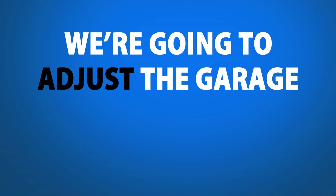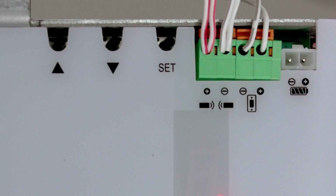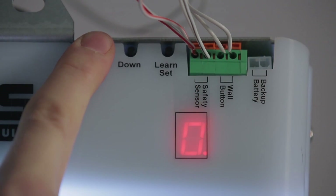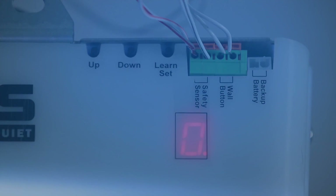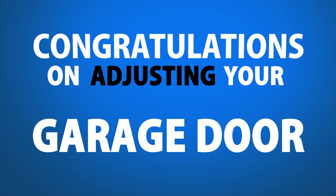Now we're going to adjust the garage door force. Step 1. Press and hold the learn button for 10 seconds until the LED displays the letter F. Step 2. Press the up or down button to set the force. If you're unsure of the setting, go ahead and keep it at the automatic zero setting. Step 3. Press the set button to set the force. Congratulations on adjusting the garage door opener's force.